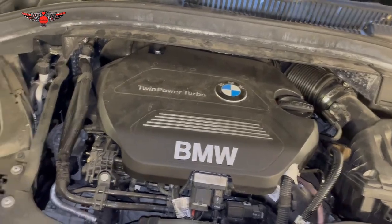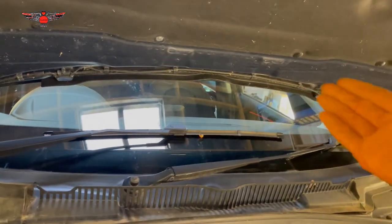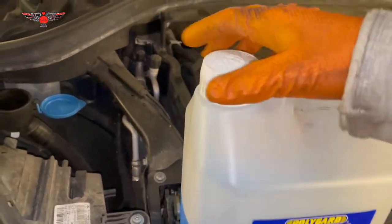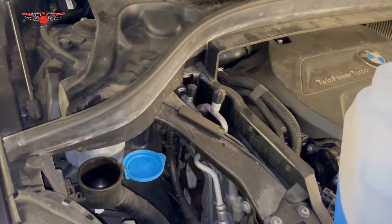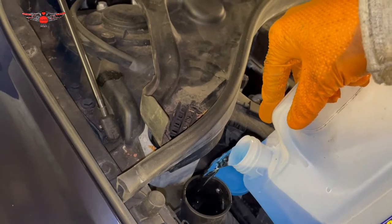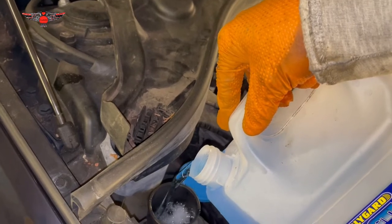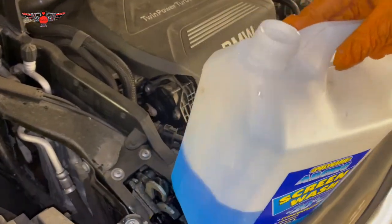We're going to top up some screen wash fluid first — that goes here. This is the fluid that washes your windscreen with the wiper blades. It is recommended to have the proper fluid because if you just put water in there, that water will freeze in winter if the temperatures drop below a certain level, and then you're not going to have any water coming out to wash your windscreen, especially when you are driving on the motorway, which is just dangerous.